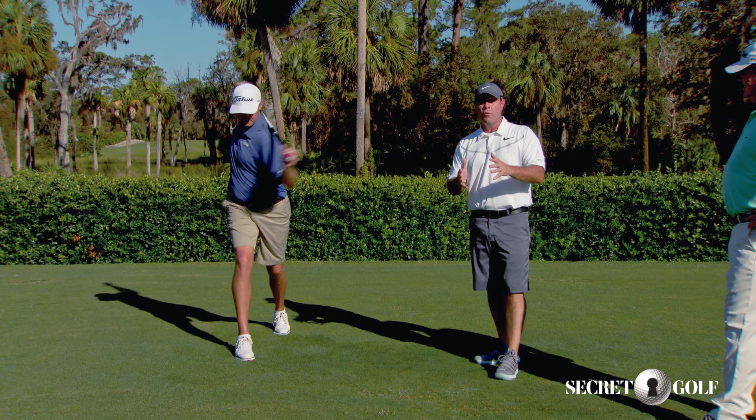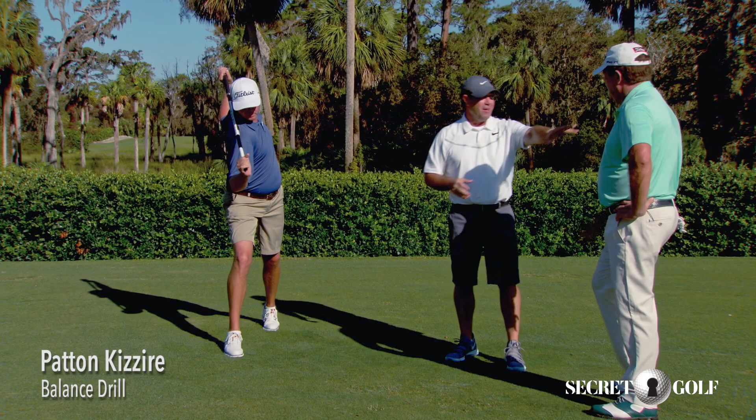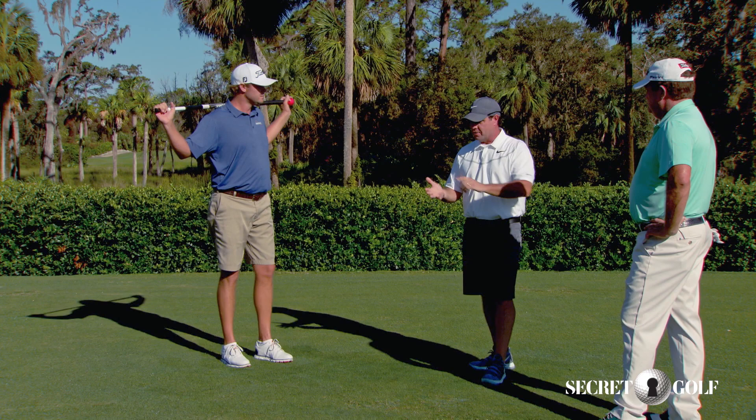Whatever you do, make sure you do it the same every day. People always ask what are the three best stretches, what are the three tips. If I was going to start a plan, I'd start with posture, then check your rotation because you're going to turn all day, and then get into some balance.